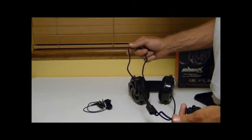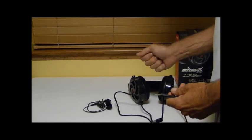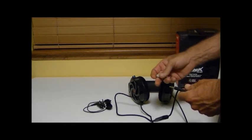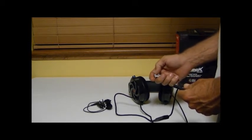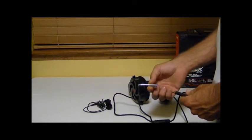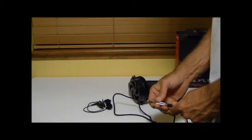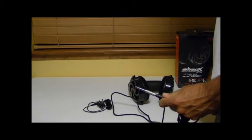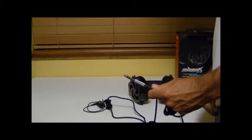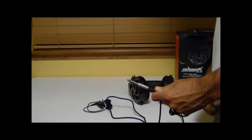Both cables, with and without the volume control, are sleeved, look very attractive, and are nicely made. The other thing you may want to get if you plan to listen to a lot of music with these, especially with your home theater, is one of these little adapters — available at the electronics store for only a couple of dollars — that lets you plug your headset into any home theater amplifier.